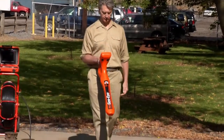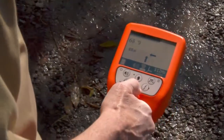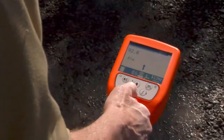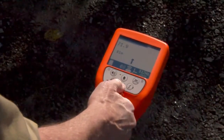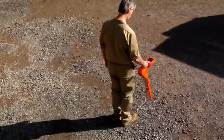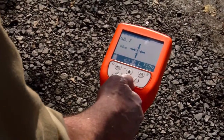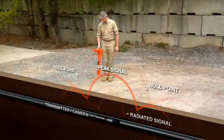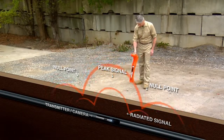Hold the locator vertically and walk in the direction of the strongest signal. Direction arrows will appear on the display pointing you in the right direction. Continue moving in the direction indicated by the arrows. If the signal reaches 100% on the display, reduce the gain by pressing the down arrow, then continue. When you're getting close, the arrows may point back, telling you you've gone too far. When all four arrows point back toward each other, indicating you're at the null point, you've found the pipe location. The transmitter creates two null points that are exactly over the lay of the pipe, located on either side of the transmitter.